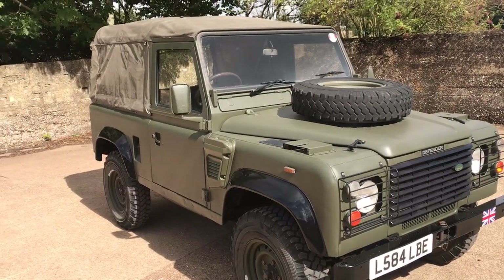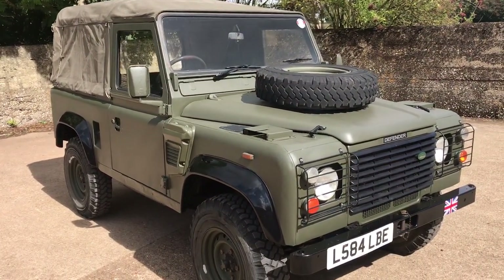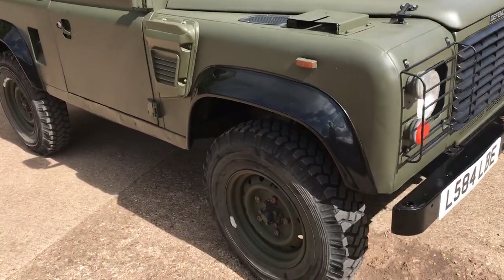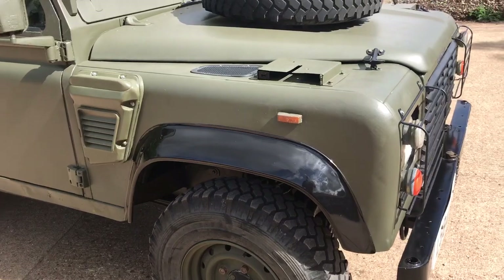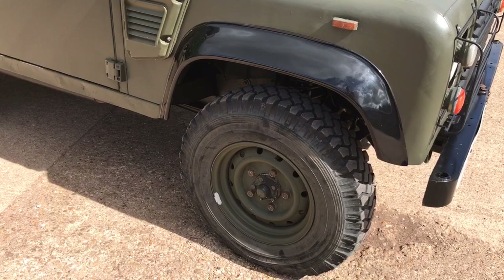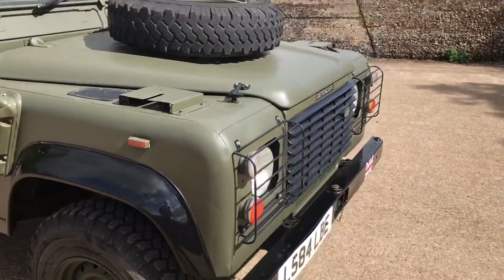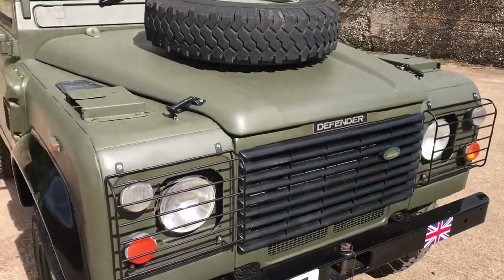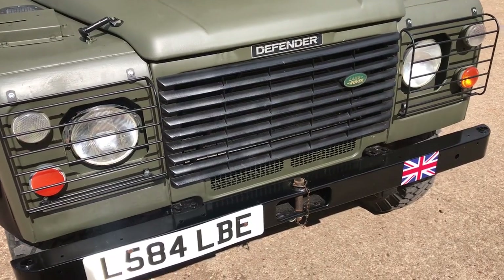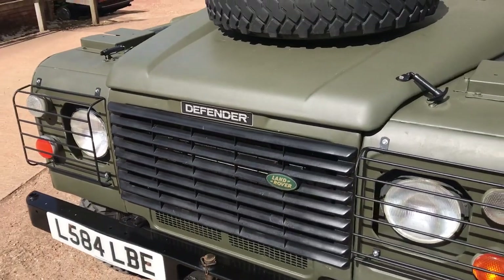Finished as usual in IRR drab with military tilt. Pretty much standard military spec. It's got a set of Wolf wheels on it — certainly the road wheels are Wolf's — with a matching set of Michelin military spec tyres, all five of them. It's got front light guards and the military front bumper with the centre pin. The front grille has been replaced with a civilian one.